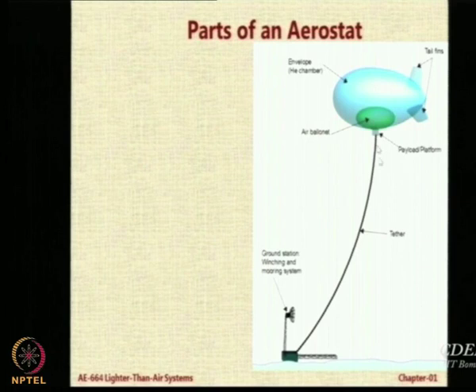The connection between the envelope and the ground is the tether. In this case we have shown some kind of a catenary profile because we are expecting it to be under high wind conditions.